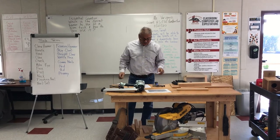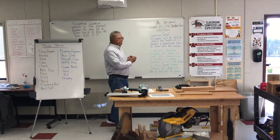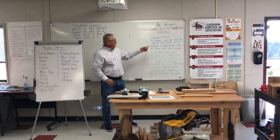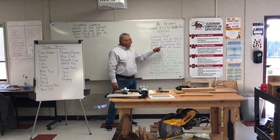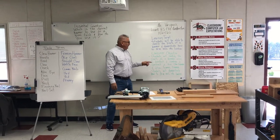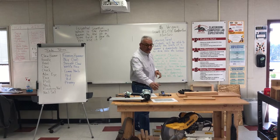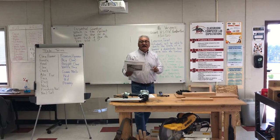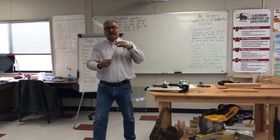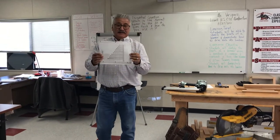This is our learning target. You're going to be able to identify the parts of a hammer and demonstrate how to drive nails into lumber. And then students are going to be able to identify using a handout of a hammer, and then they have the other side which would be the nails.